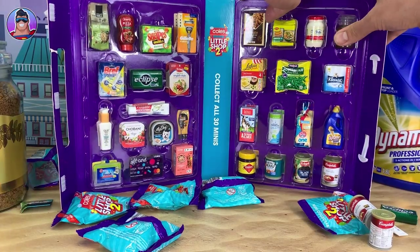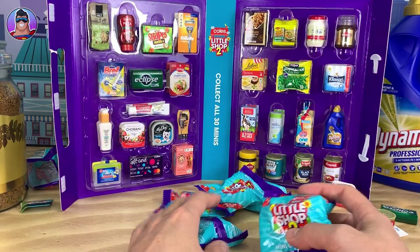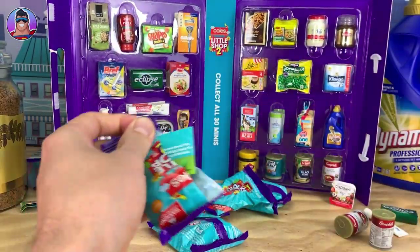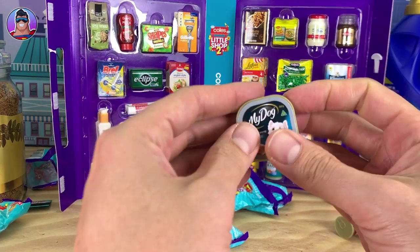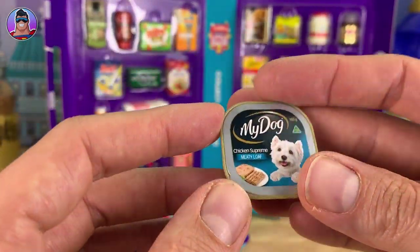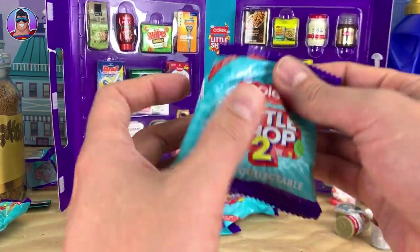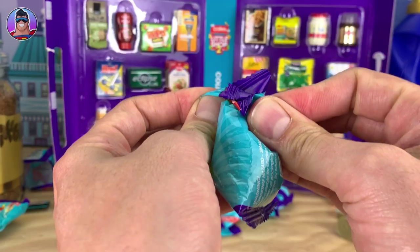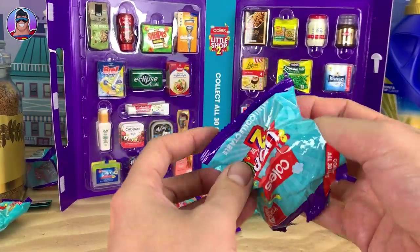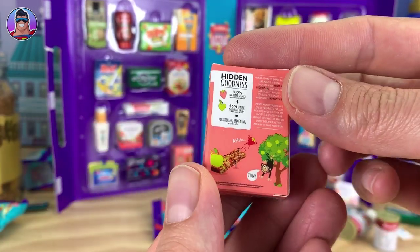We've got five packs left so we just need the Special Burger Sauce — wish me luck. I know a lot of people have been asking for that one because it's the final one missing from their set. Next up, this feels like a box of some sort — I'm guessing cookies. No — it's Messy Monkey Snack Bars!